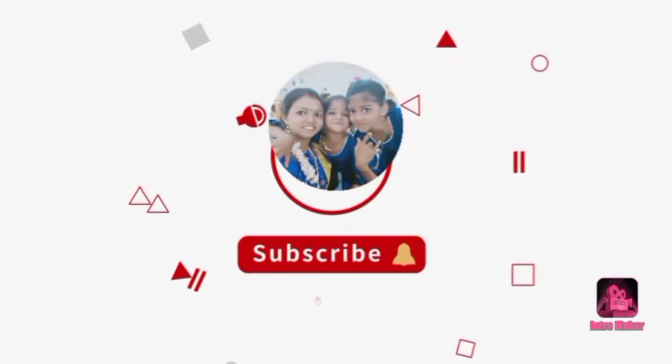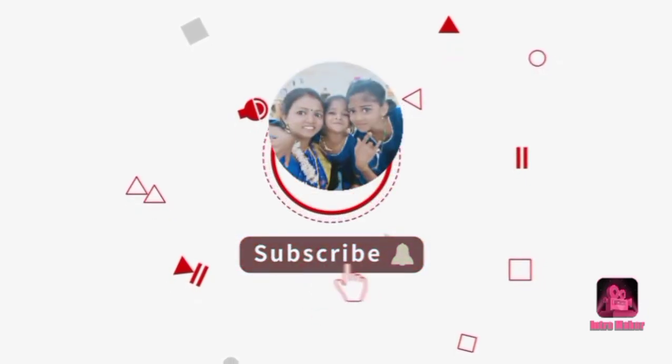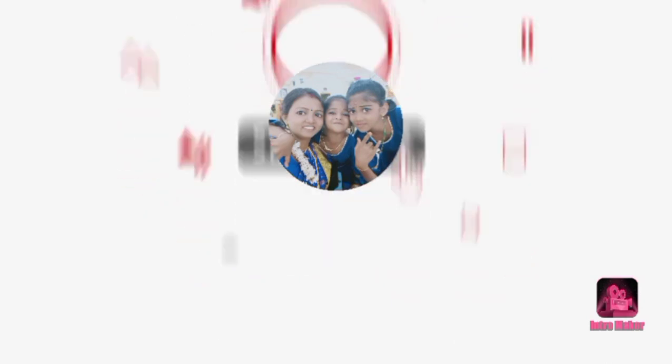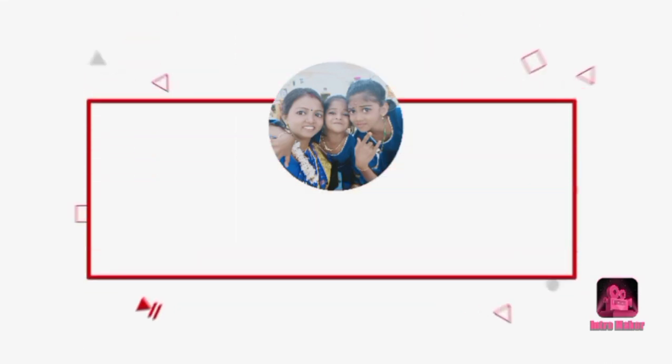Welcome to Tamil Channels! Subscribe and press the bell icon so that you will see all the videos. We will see a video.